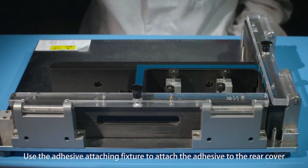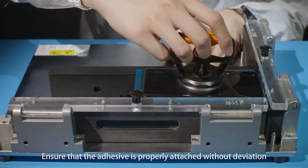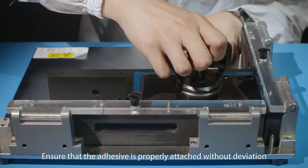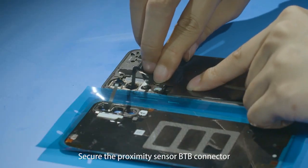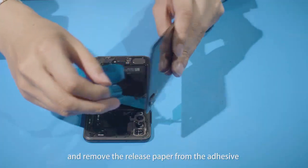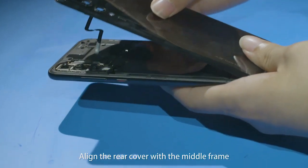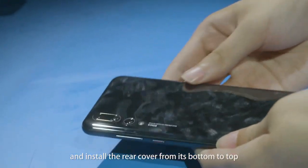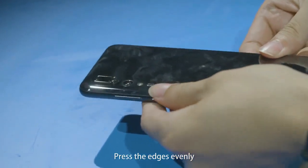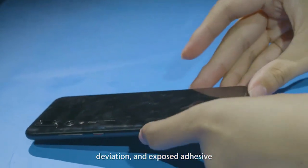Use the adhesive attaching fixture to attach the adhesive to the rear cover. Ensure that the adhesive is properly attached without deviation. Secure the proximity sensor B2B connector and remove the release paper from the adhesive. Align the rear cover with the middle frame and install the rear cover from its bottom to top. Press the edges evenly. Ensure that the rear cover is free of tilts, deviation, and exposed adhesive.